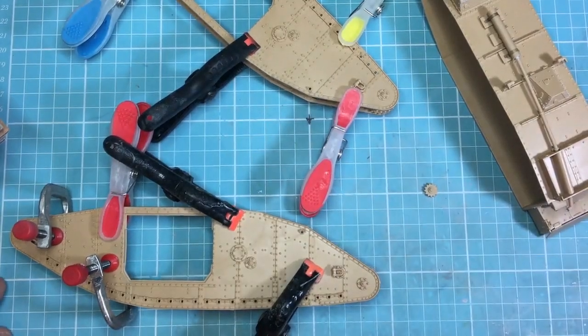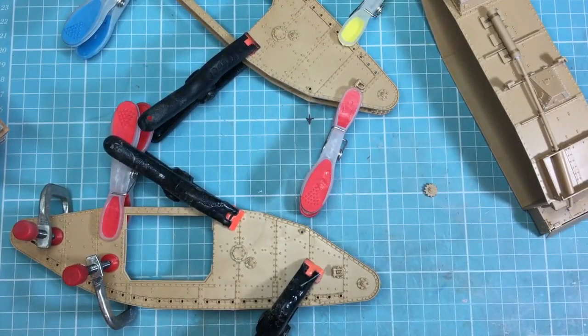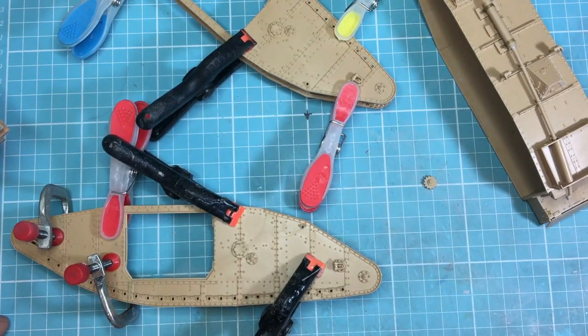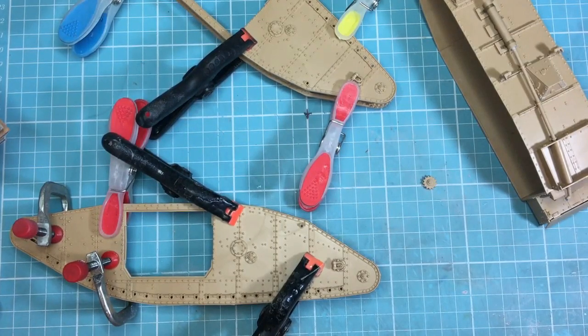Hello guys, welcome back to part 7 of this month-long build of the Takom 1/35th Mark 4 tank as a German captured vehicle. If you haven't subscribed already, please subscribe and hit that notifications bell so you'll hear about all my upcoming stuff. There's a lot going on with this channel - I'm fairly new, still learning the video side of things, filming, lighting, all that.